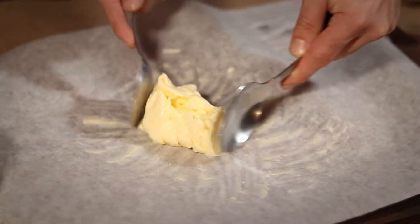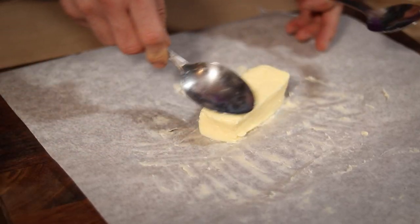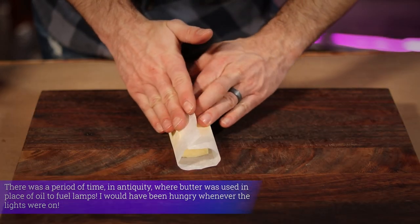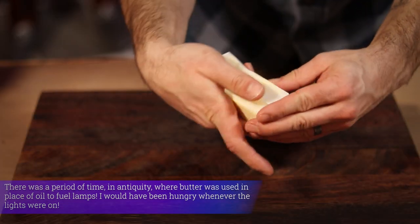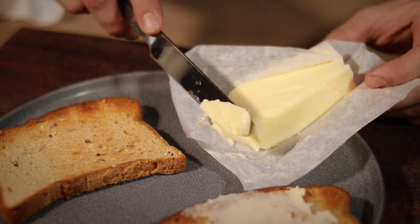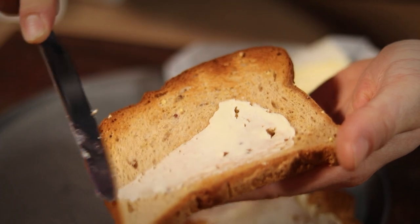Then I just use my spoons to put it into the stick-of-butter shape that I'm used to. Finally I cut out a square of wax paper and wrap my butter to keep it tasting fresh. Now for the moment of truth — it cuts like butter, it spreads like butter, and it tastes amazing!